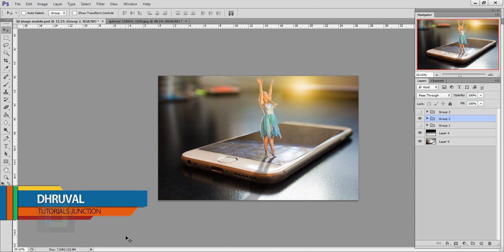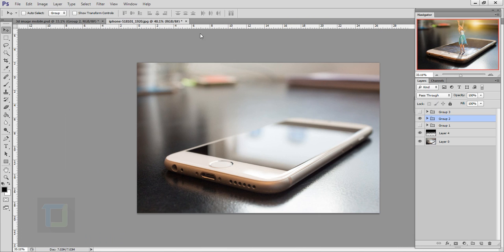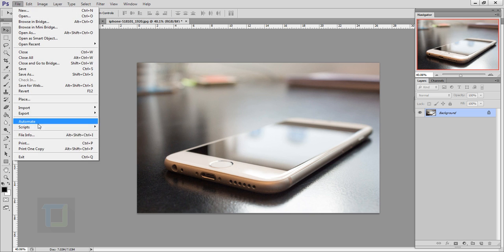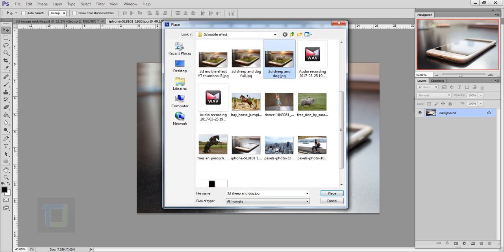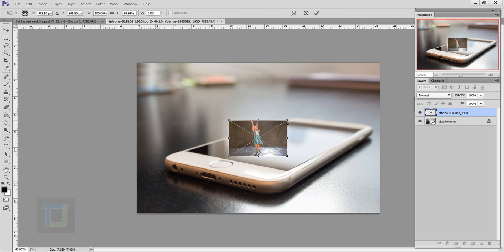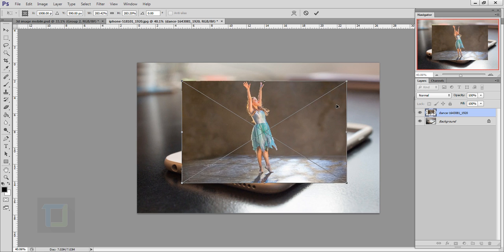Hey, what's up guys, Draval here. As you can see, this will be the final output, and the original picture is this. I'll also be using this iPhone photo. If you want to use any of these, the download links are in the description. Let's start the effect — first thing I'd like to do is go to File > Place and place the image you downloaded, then make it big enough so you can see it properly.